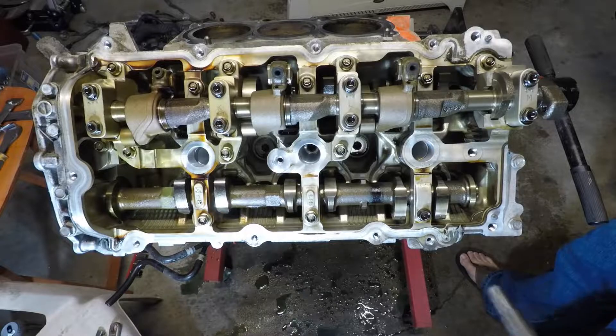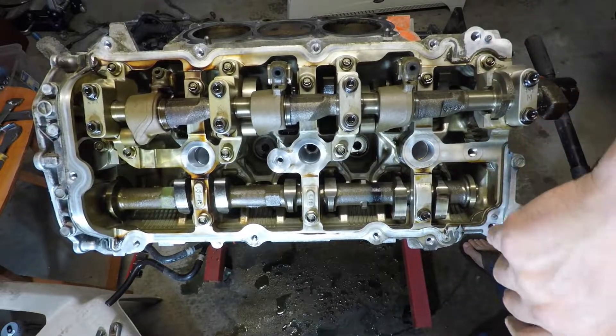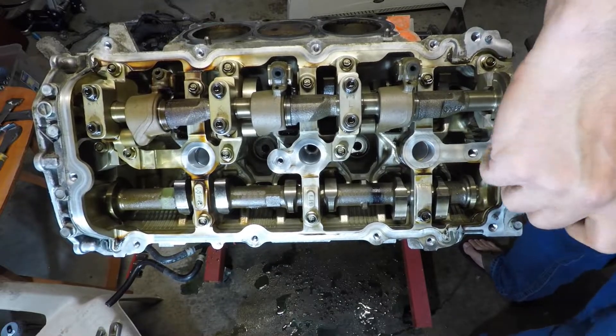We'll do the same thing to bank two. We just finished bank one, so on to bank two — we'll break everything by hand.